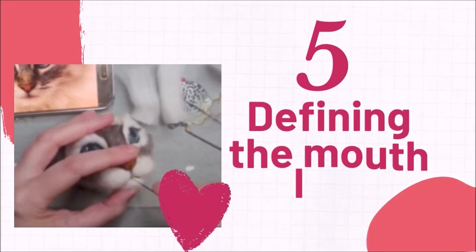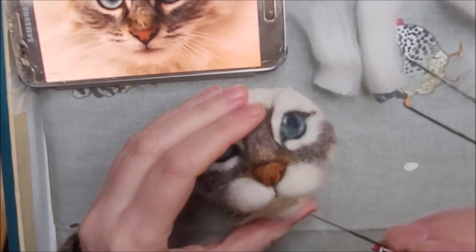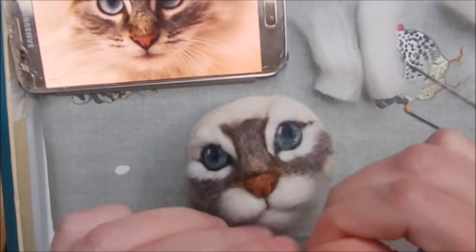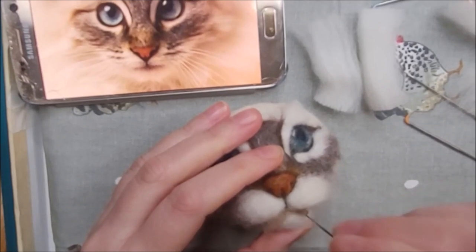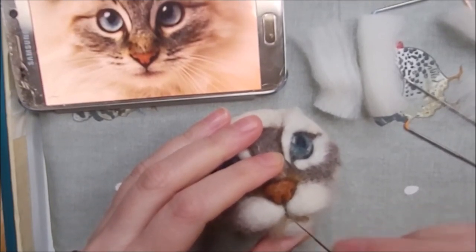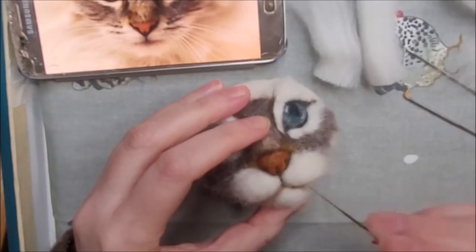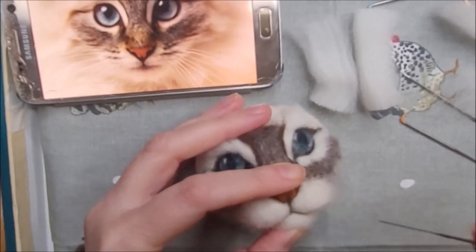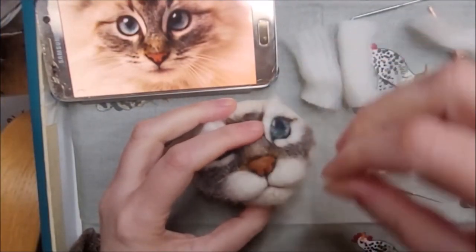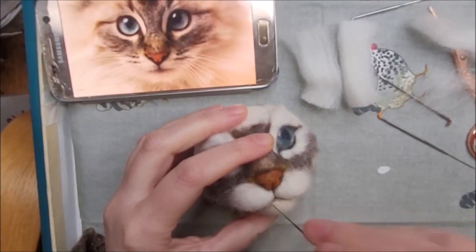Next, for defining the mouth line. I'm adding some grey to the very edge of the lips to mimic what's on the real cat. I'm poking it with my needle along that very edge of the mouth line — use a very fine needle here, just a 40 gauge triangle to fix it. Then I'm adding a very fine strand of dark brown to define the mouth line even further.